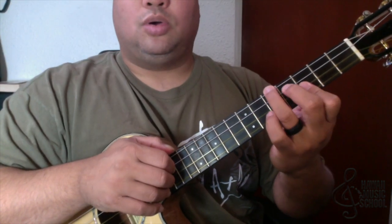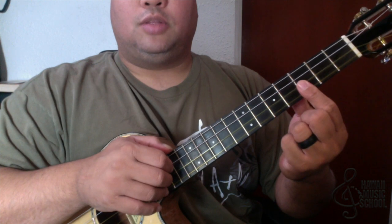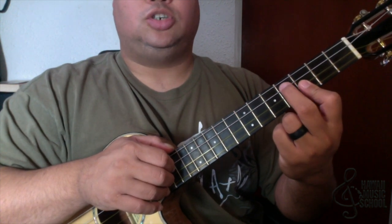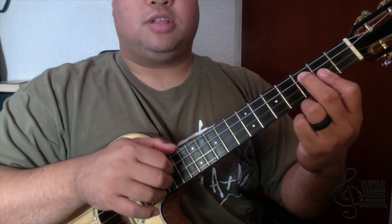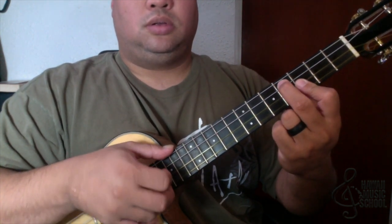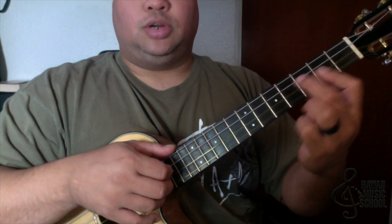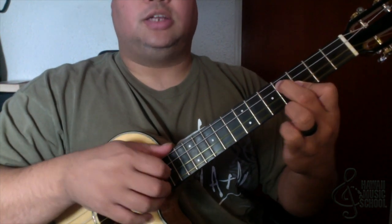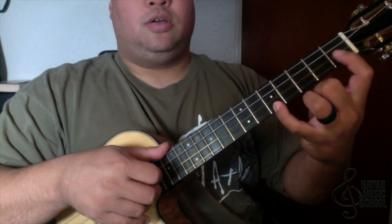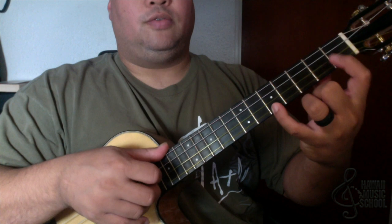Alright, what we do is we start with this chord. The first finger is on the bottom two strings at the third fret and the second finger is on the third string at the fourth fret, and I'm sliding into that. I'm going to pick the third string, then pick the first string, and then the second string.